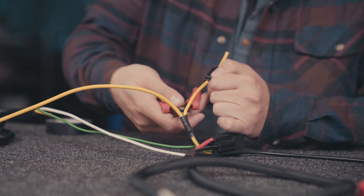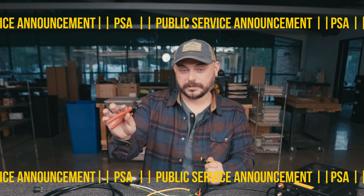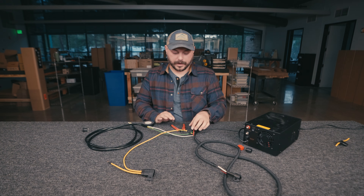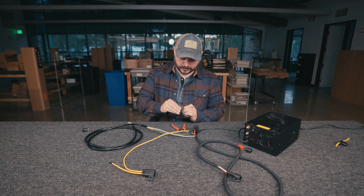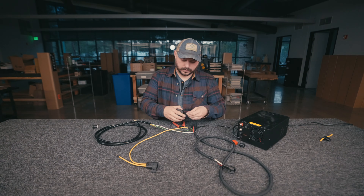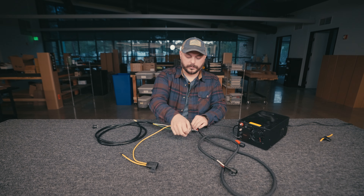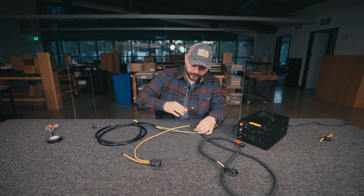Grab your cutters and make that cut. Just as a reminder as we're doing this — make sure this is not connected to the battery at this point, because if it is you're going to get a good little zap. So now that piece is pretty much trash. It's a really good idea at this point to grab your tape and tape over that connection because that wire is hot — we want to make sure we cover it so no water gets in and no rust forms. Go ahead and do a couple wraps of electrical tape to seal that up.